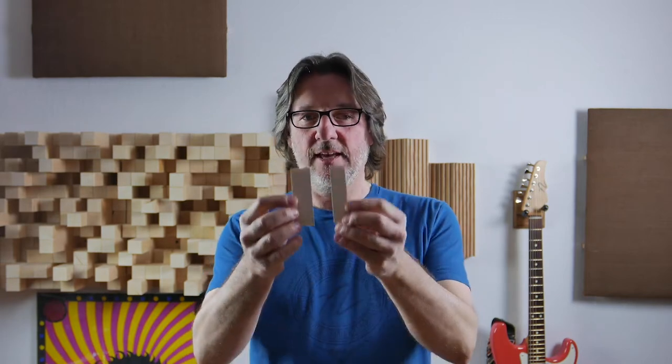The tools we need: a ruler and a business card cut in half.